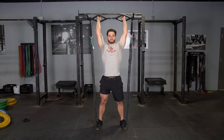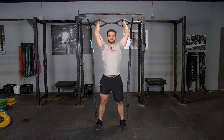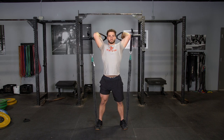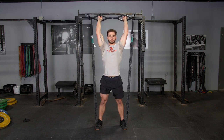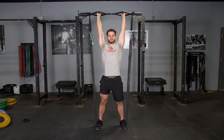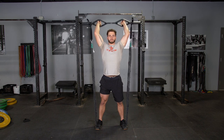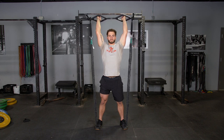To complete the overhead triceps extension using the T-grip bands and original T-grip bar, begin with your arms extended overhead grasping your bar with the hammer grip. From this position, tuck your elbows in and rock your hands down back behind your head. Then extend up overhead to the starting position.